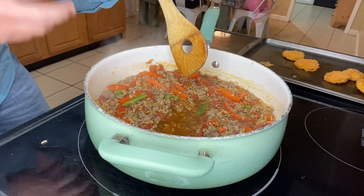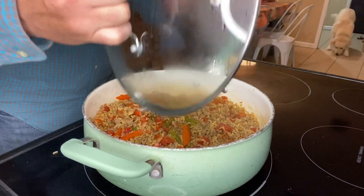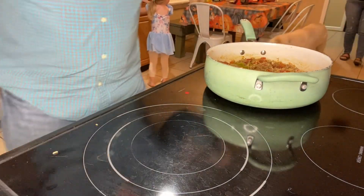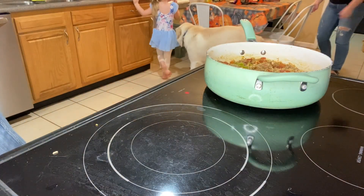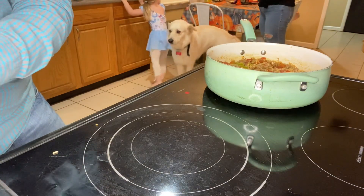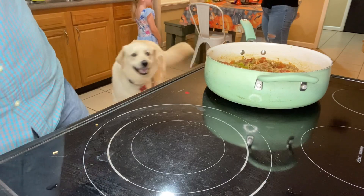Once it's mixed in, we're going to reduce this to a simmer and put the lid on for eight to ten minutes, or until the moisture is absorbed. It actually took us about 11 minutes to get to that point, but the moisture has cooked down nicely. Now we're going to remove this from the heat.